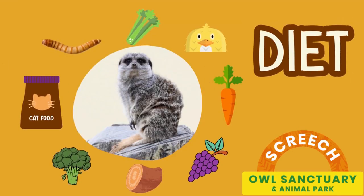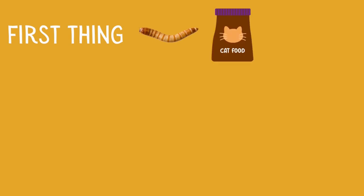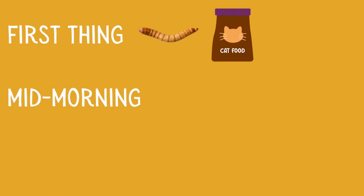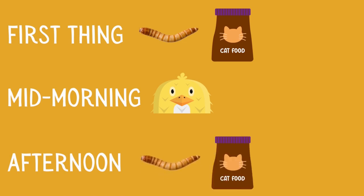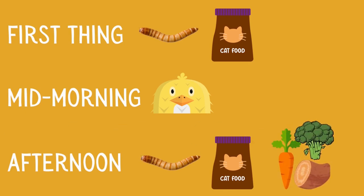Our meerkats are given quite a varied diet. Their typical morning starts with breakfast, which is live giant mealworms scattered around live, plus dry cat biscuits. Mid-morning they have chopped-up day-old chicks. In the afternoon they have another feed comprising live giant mealworms, dry cat biscuits, and grated fruit and vegetables — mainly vegetables — so grated carrots, sweet potato, a bit of broccoli, celery, all grated up nice and fine.